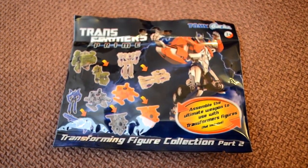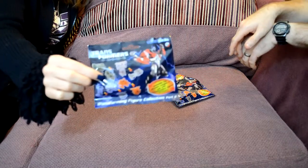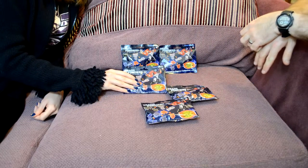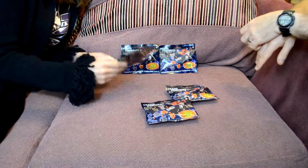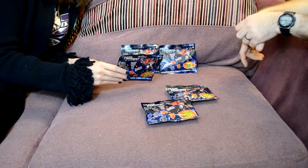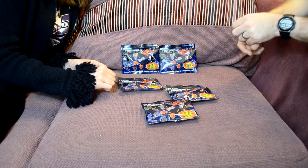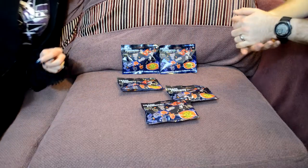They are Gachapon Transformers Prime Arms Microns. Gachapon is a thing that Bandai have a trademark on — like the machines that you put a small coin in and turn around and a little toy comes out. And since Bandai have the Gachapon trademark, Hasbro came up with the imaginally named copy Gachapon — possibly the other way around. Anyway, these are tiny toys which are blind bagged to make them more collectible, so you don't know which one you're getting, potentially buying more to get the whole set. We've had these since before Christmas and we still haven't opened them, but it will be quite good just to see what's in them today.